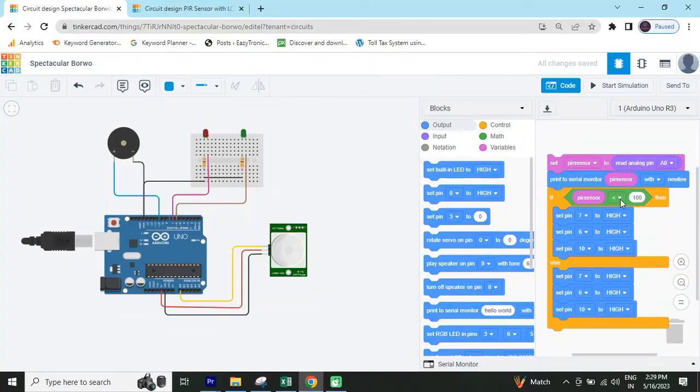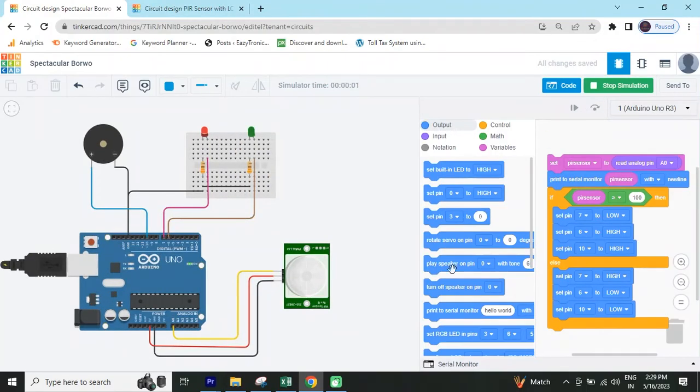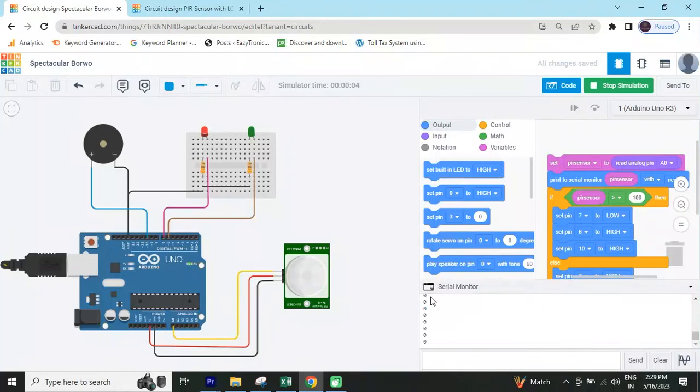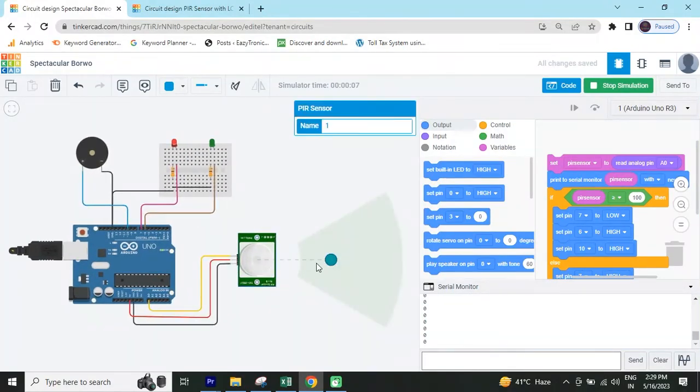If the condition is greater than 100, then green LED and buzzer are on. Green LED means pin 7 is high and buzzer pin 10 is also high. Now start simulate and see the output. The red LED is blinking, meaning sensor value is less than 100. Open serial monitor and see the value — you can also see it is less than 100. If I rotate the sensor so it detects a body, you can see the result.